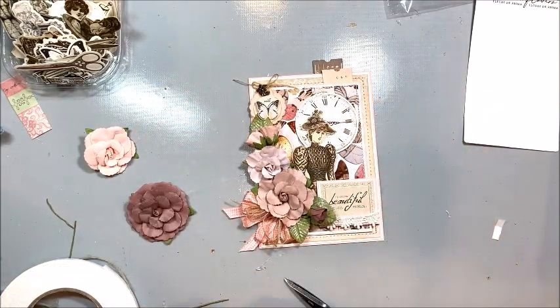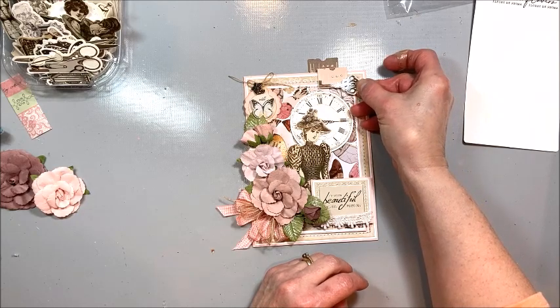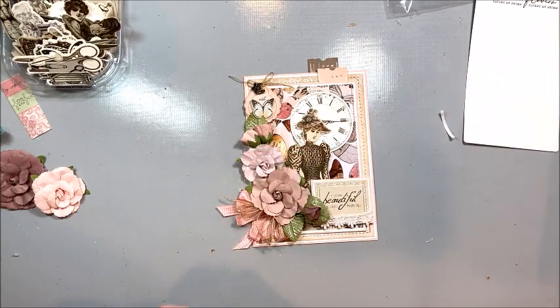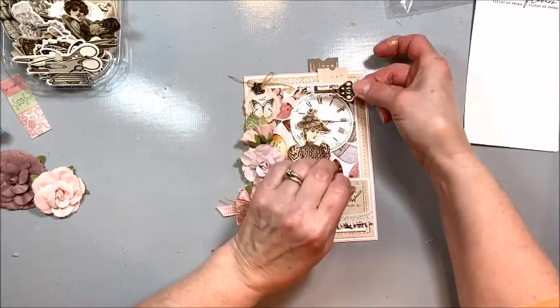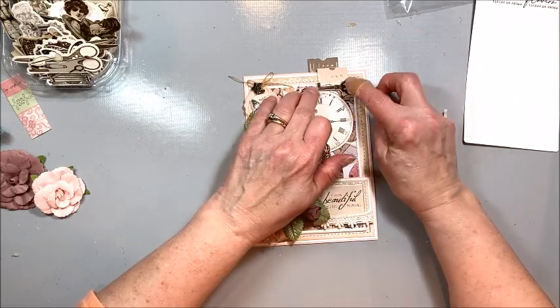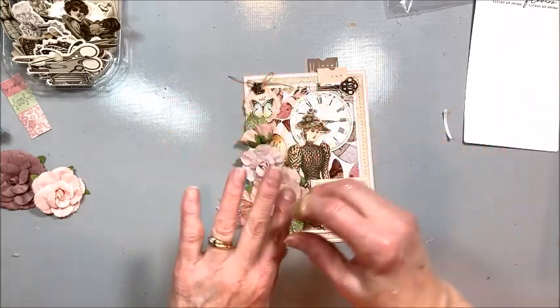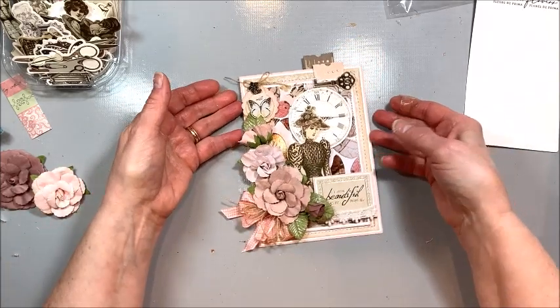I feel like I need something right up here. I went into my fussy cuts and found this key that I thought looked really pretty — it just kind of finishes that corner off, so I put a little foam tape on it. I apologize for the bandaid on my finger — I was cleaning up in the pantry and reached into a cardboard box and got a nasty paper cut, and I keep busting it open. You know how that is when you get a little sore and it seems like you just hit it every time you turn around.